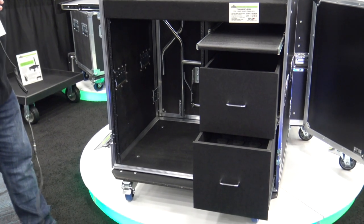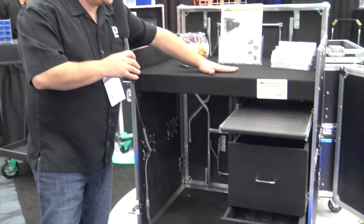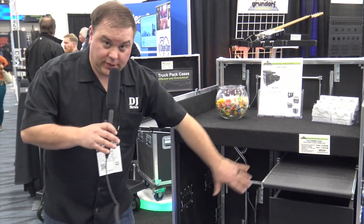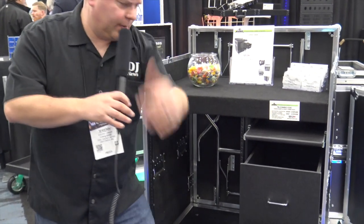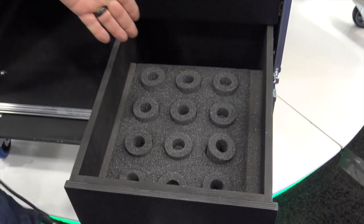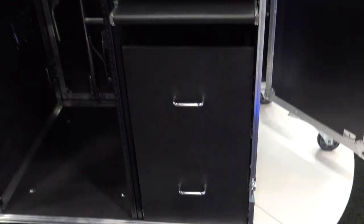This is one heck of a case. You've got your drawers, you've got kind of a place for your laptop stand, a place to work up here. So a lot of different combinations, different ways you can do your amplifiers, whatever you'd like. They've got it all set up right there for all your mics right in your case, so it's ready to go, which is fantastic. Wheel locks, of course.